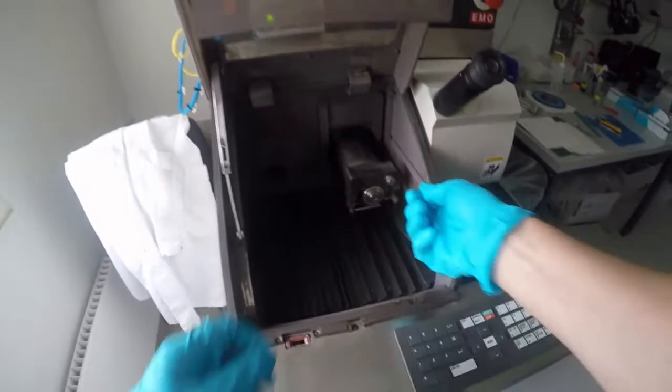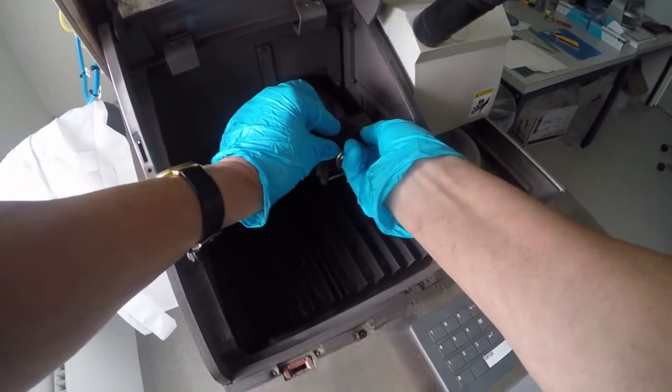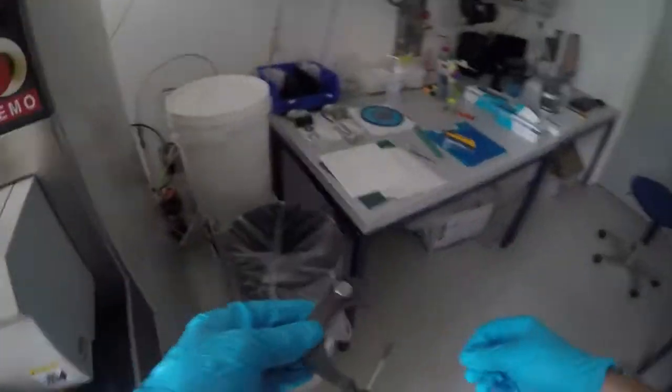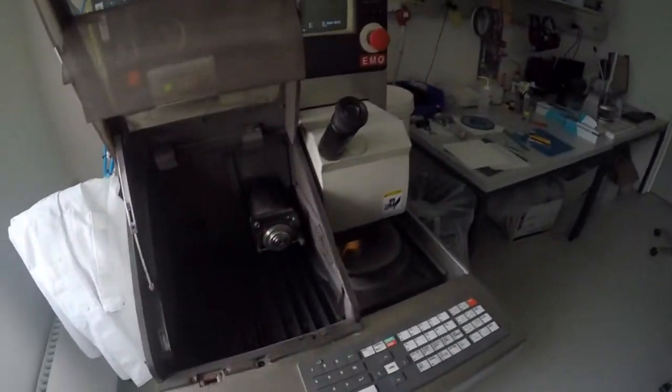Then we go to the machine again and take off this protection cover. I normally put it here to keep track of what we take off.